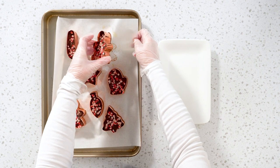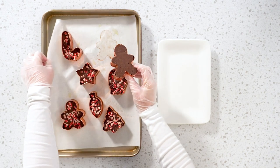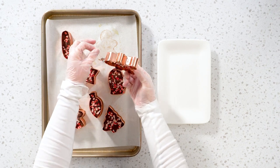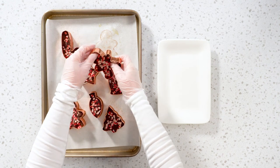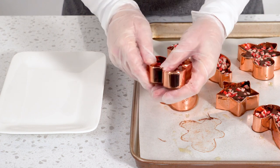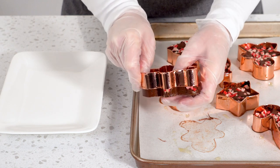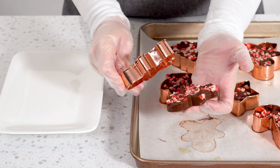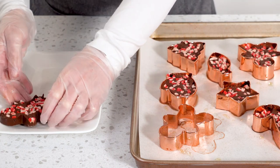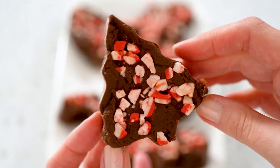If you want, after this you can wrap them in clear plastic bags for gifting. Or you can continue and remove your fudge from the cookie cutters by gently pushing the fudge down starting from the edges. Here we are — you've got cute, Christmassy chocolate fudge ready for gifting!